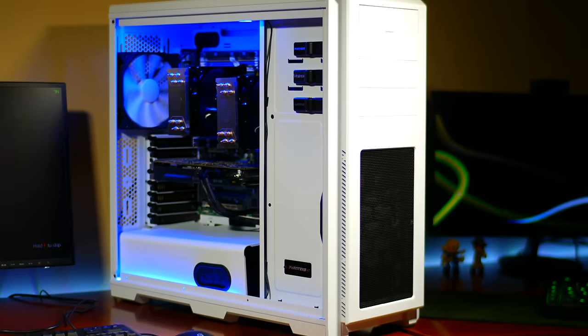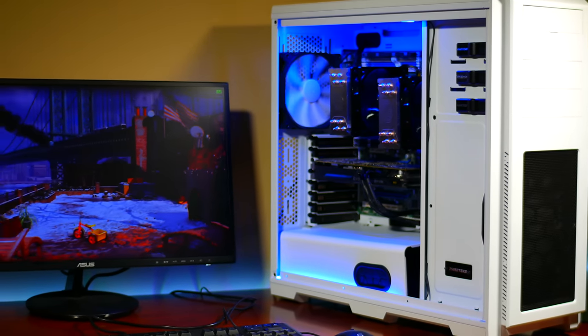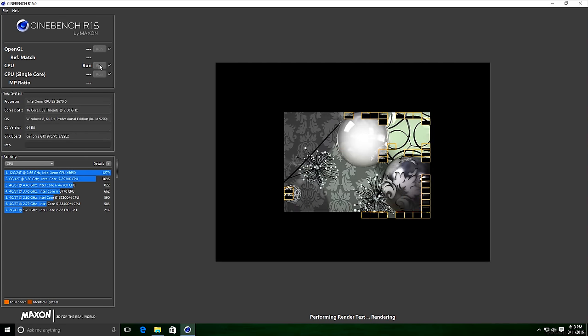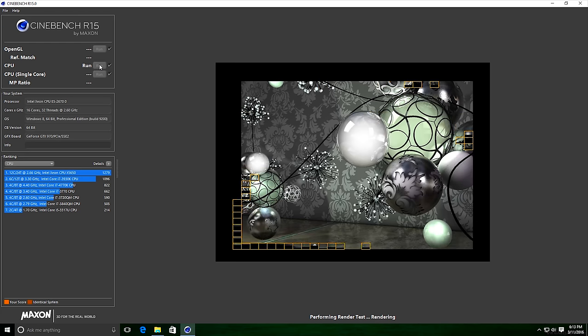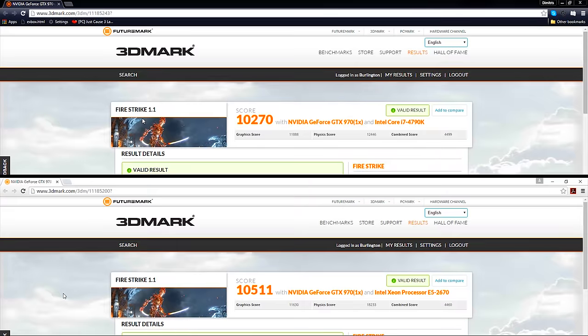Let's do some benchmarks. I'm using the dual E5 2670s with 32 GB of RAM and a GTX 970, running Windows 10. With this 16-core, 32-thread monster we're getting a score of 1916 in Cinebench R15. On the Intel i7 4790K we're getting a score of about 850.